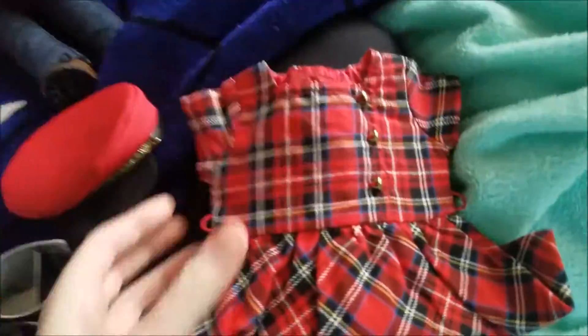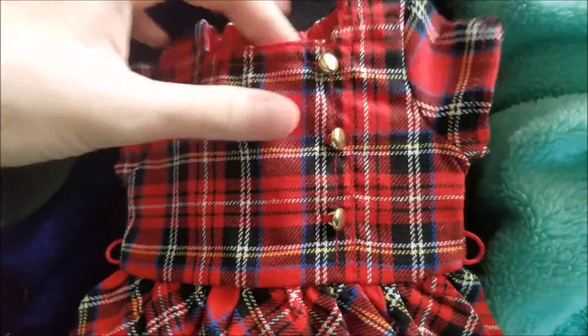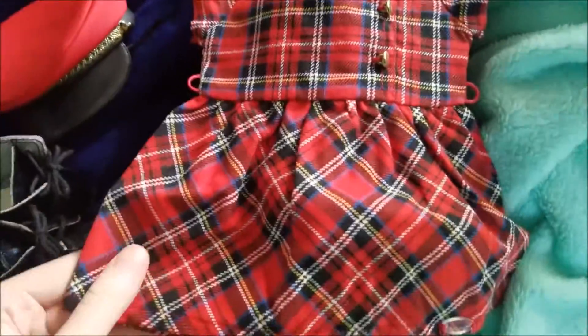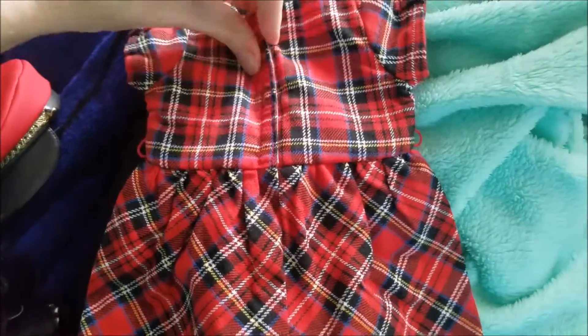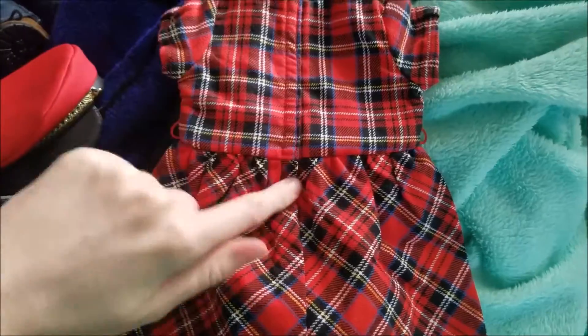Here's the dress. It is this pretty fun red plaid with these faux gold buttons and short sleeves, and a square neck. It comes about knee length and it has belt loopholes. In the back we have velcro, which goes all the way down to her mid.